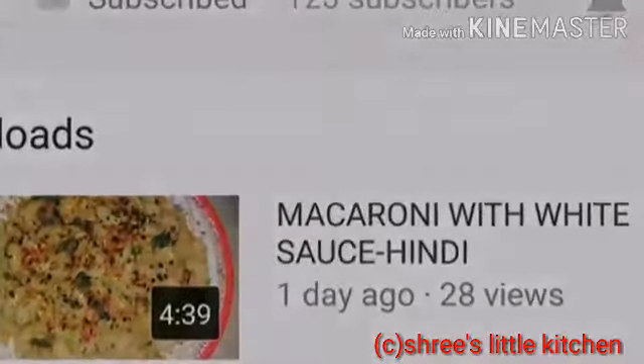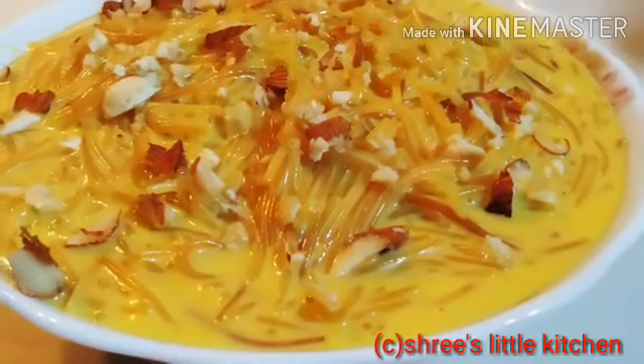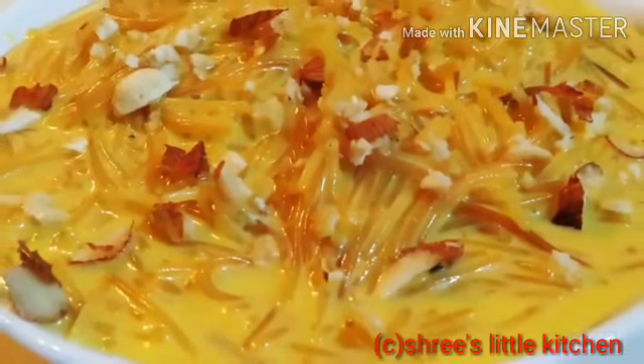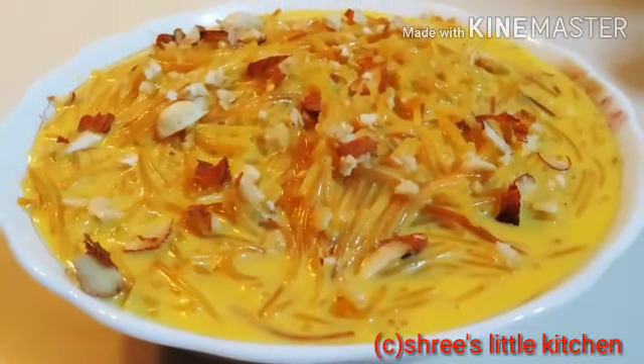Let's get started. Hello friends, welcome to my channel. आज का मेरा रेसिपी है एक dessert रेसिपी, उसका नाम है mango shimui pies या shimui mango pies. आपको जो ठीक लगे, आपको ही बोल सकते हैं.